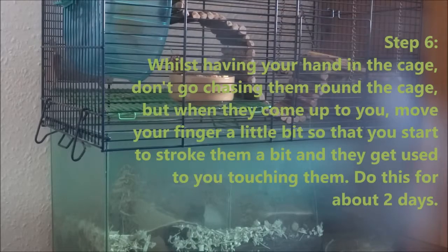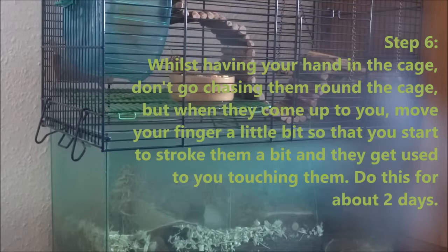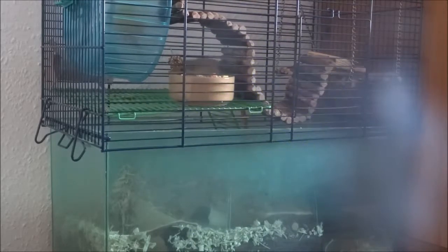Next, I'd recommend starting to stroke them. Put your hand in and when they come over to you, just move your finger a little bit to try and stroke them. This might startle them a bit because they're used to you not moving, but they need to get used to you moving around a bit more. This way they'll realise that when you touch them it's not a threat. I'd recommend doing this for about two days.